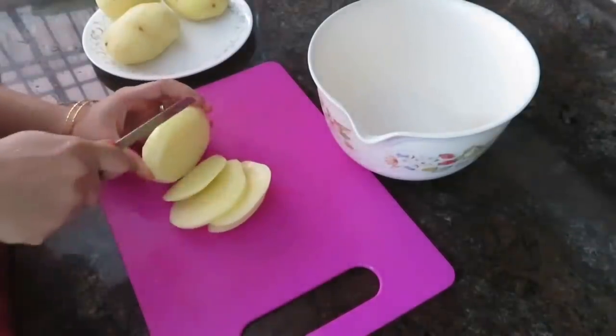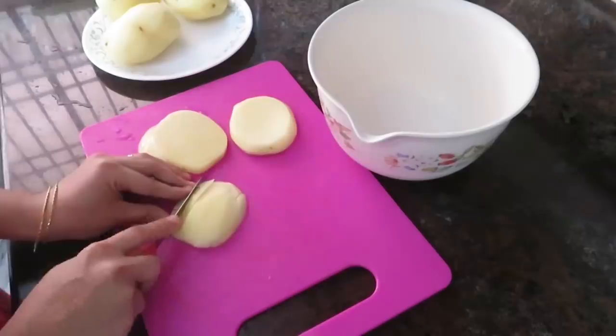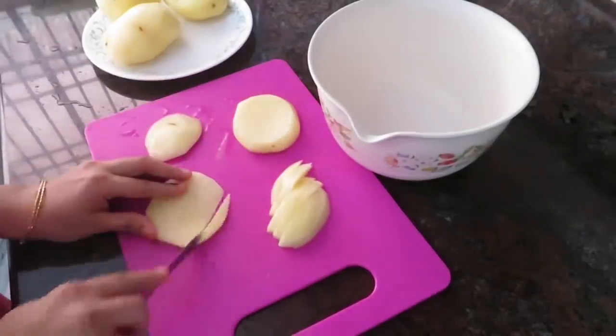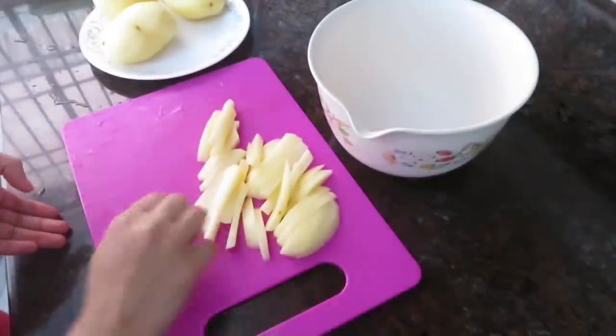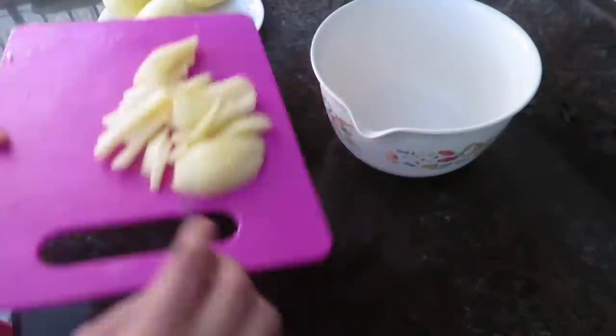Hey guys, I'm going to make a street restaurant recipe called Carnish Arma. First of all, I'm going to make French fries. I have added the recipe for this.